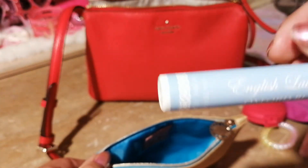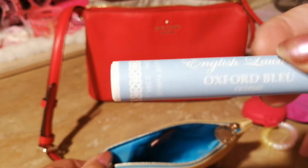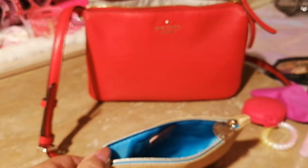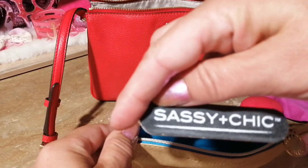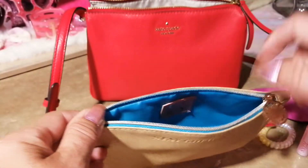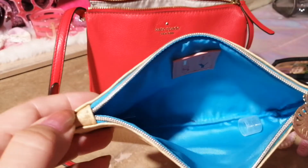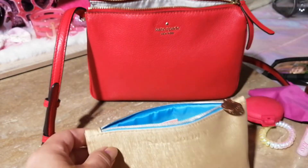I have another perfume in here called Oxford Blue — very nice. And the last thing in here is a little tiny nail file by Sassy and Chic — I got this from the Dollar Tree. That's the inside of the pouch — it's so pretty! Oh, and there's the lid for my lipstick!